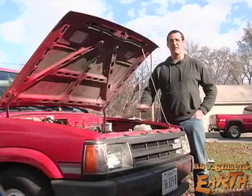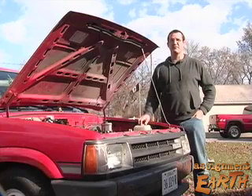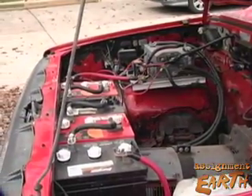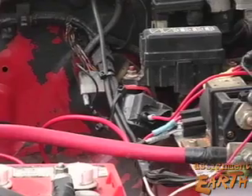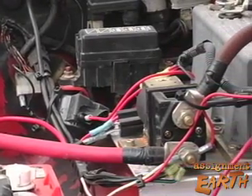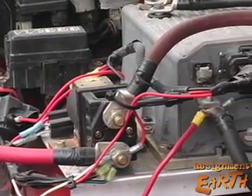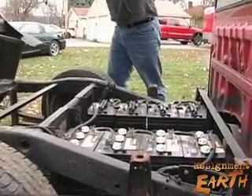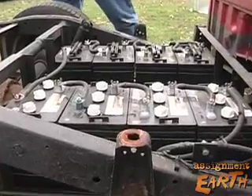I started by pulling the motor out — exhaust, gas tank, entire fuel system, radiator — gutted the truck. Here in Campbell's Island, Illinois, using a scavenged motor controller from his job as an electric fork truck mechanic and good old Yankee ingenuity, Bud has done a thousand-dollar conversion on a 1988 Mazda pickup truck.